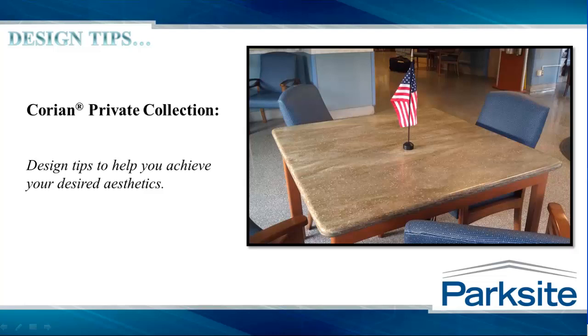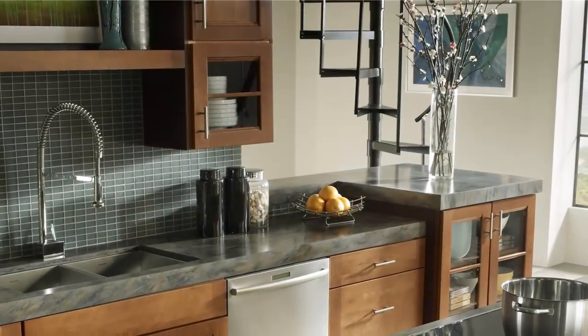Hello and welcome to Design Tips, a series of short videos created to help you get the most from your design specifications. This video offers a review of the Corian Private Collection and is relevant to all skill levels.